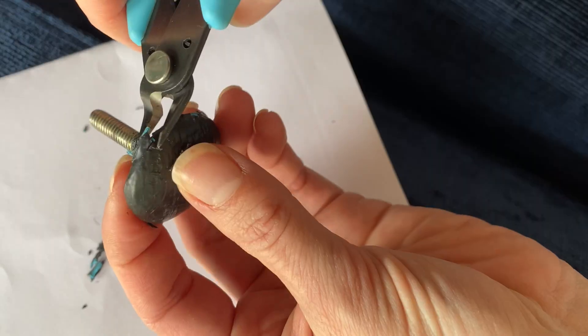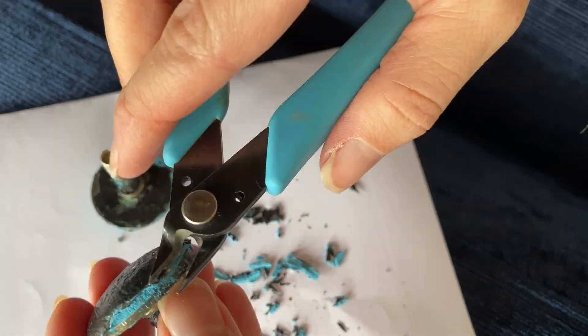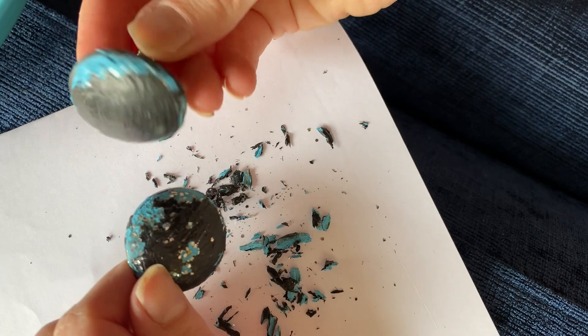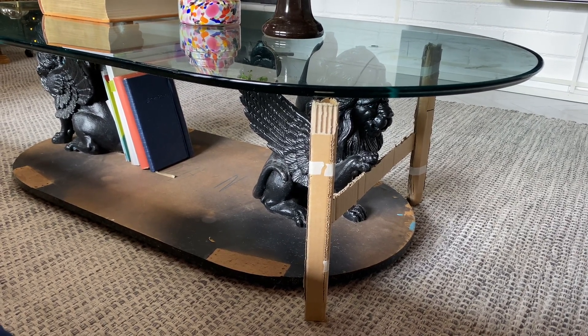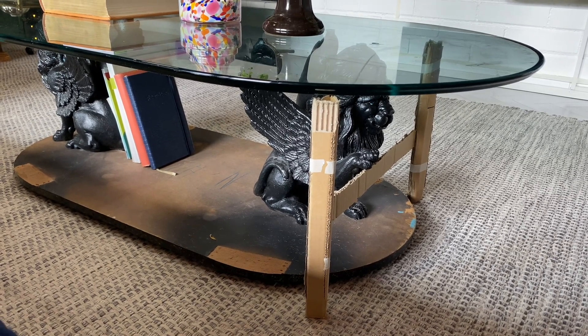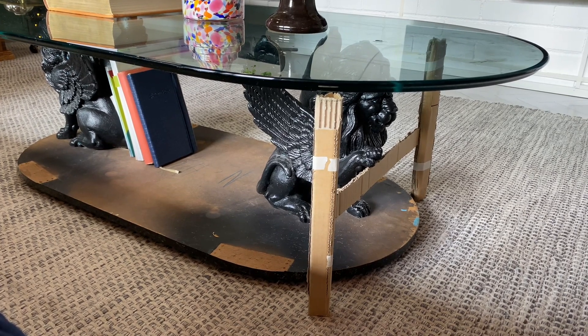These bolts hold the glass top in place and I'm going to remove the paint layers. I started by cutting most of it off and then used paint stripper to finish the job. Then I made a quick cardboard mock-up of these wooden legs — if I was to make this I would just get rid of the original base altogether.